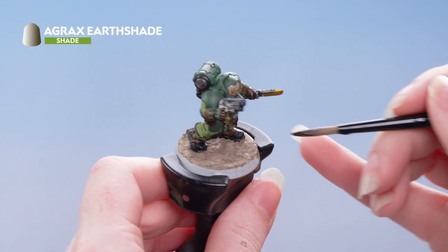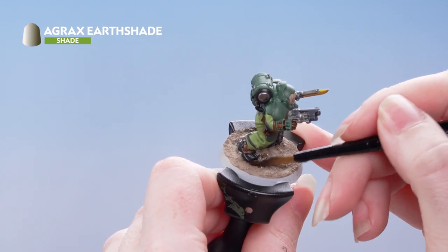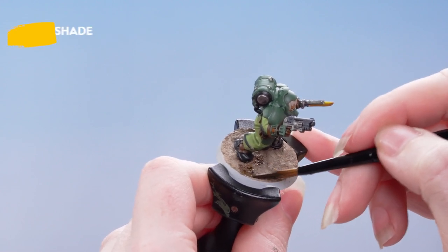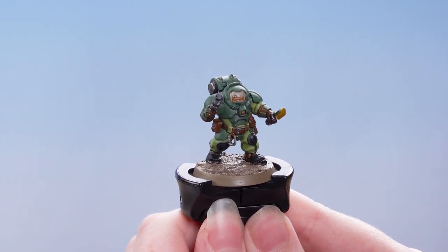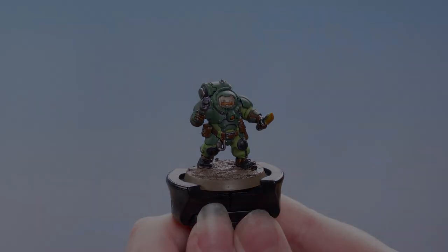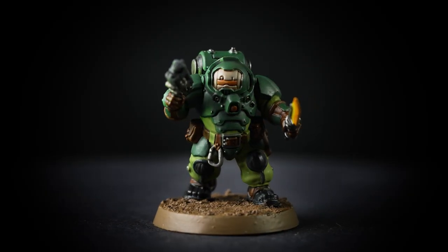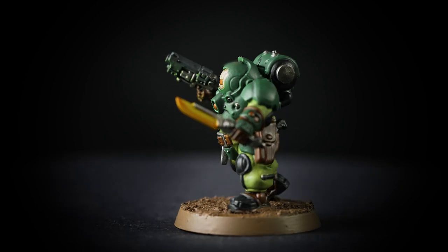To finish off the base we're just going to apply a layer of Agrax Earthshade over the top. With that shade done, all that's left to do is paint the rim of the base in a colour that matches the rest of your army — in this case we've chosen Steel Legion Drab. Now the Urani Surtur Regulars warrior is ready to venture into battle and defend the faux haunted territories in the galactic core.